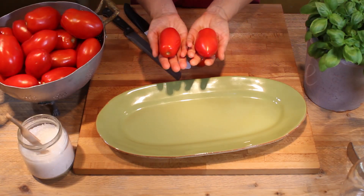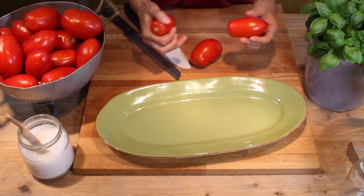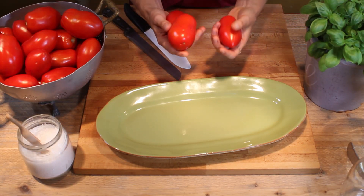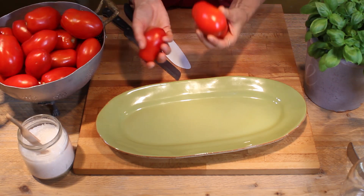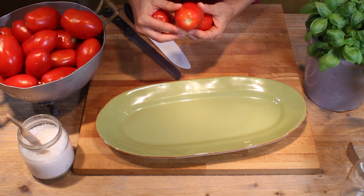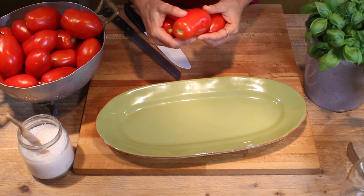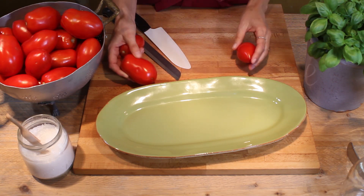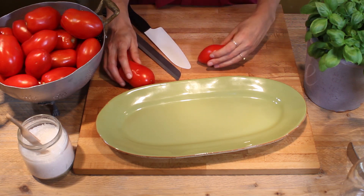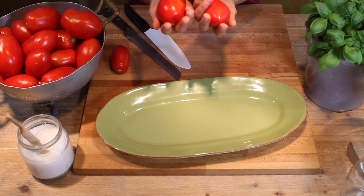The tomatoes we're going to use today for our passata are the San Marzano type. These plum-shaped tomatoes are the best to make a delicious passata. The reason is because they are very fleshy, very dense and with a really small amount of seeds. You can also use other tomatoes if you can't find these — it doesn't matter, but they should be very red and ripe like this.